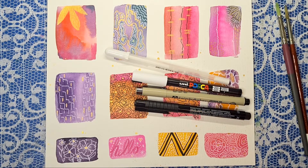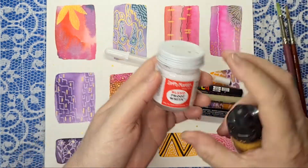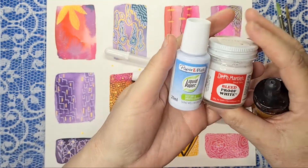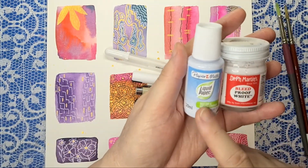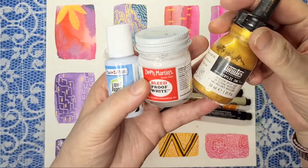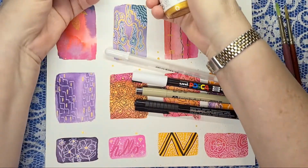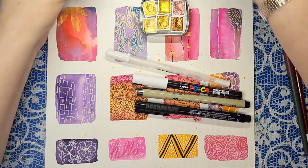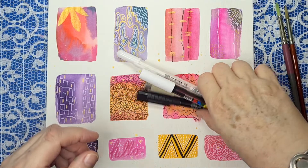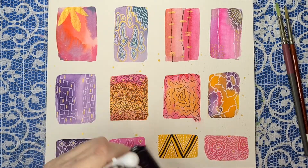You might also want something like Dr. Ph. Martin's, although liquid paper is very similar and way cheaper. Then you might like to use the Liquitex Gold that I've used before, but as I say I've been using this gold paint. Those are all the materials you could possibly use, but you're basically going to need some sort of fine tip to do your doodling.